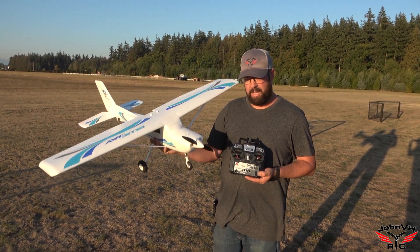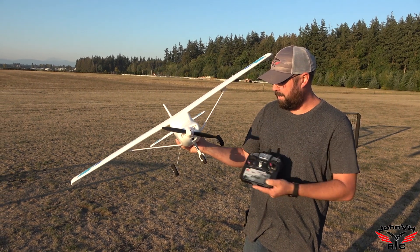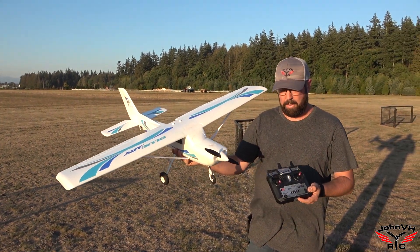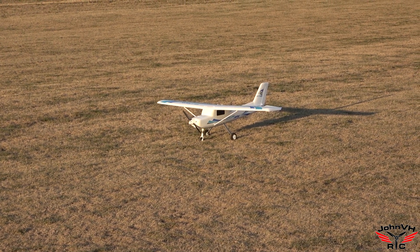Alright guys, here we go — made it in time for the blue jay. Got a little bit of wind here, but we're gonna fly it off grass and test out that sweet nose wheel suspension. It's gonna be fun. All charged up and plugged in, let's go!